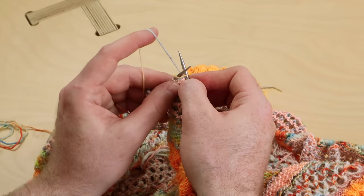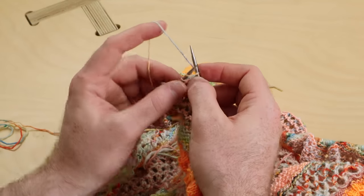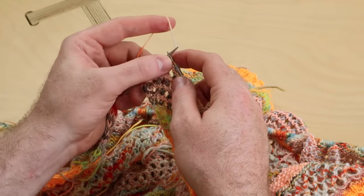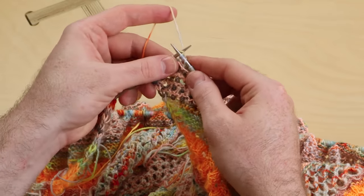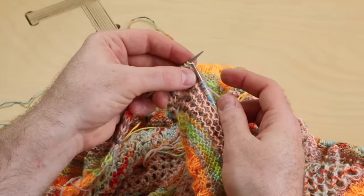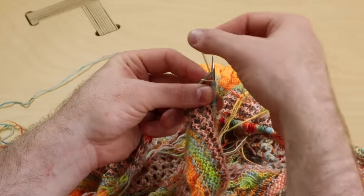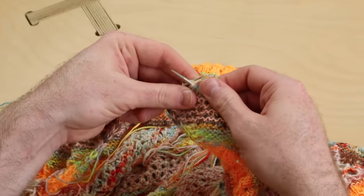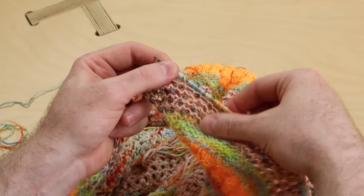One more time. Knit into the stitch, wrap one, two, three, four, pull all of those through and off. For English style knitters: you're going to knit and wrap one, two, three, four, pull it through. You'll do that into every stitch.